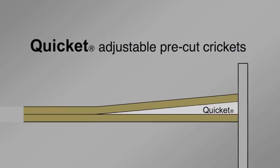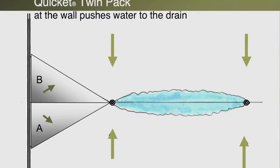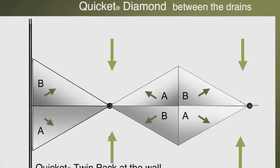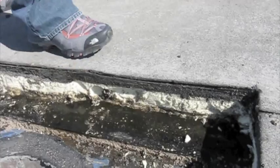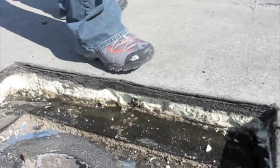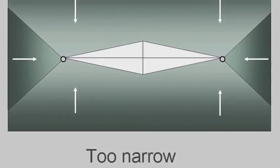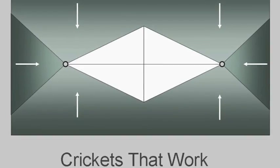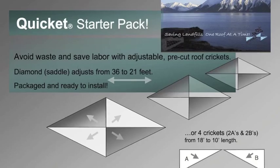The insulation goes under the membrane and elevates the membrane in a way where the water is directed over to the drain. So you're controlling it, directing it, and eliminating ponds which can over time work their way into the building. Ponded water will, many times, void a roof warranty. So eliminating ponds with the use of crickets is of great benefit.